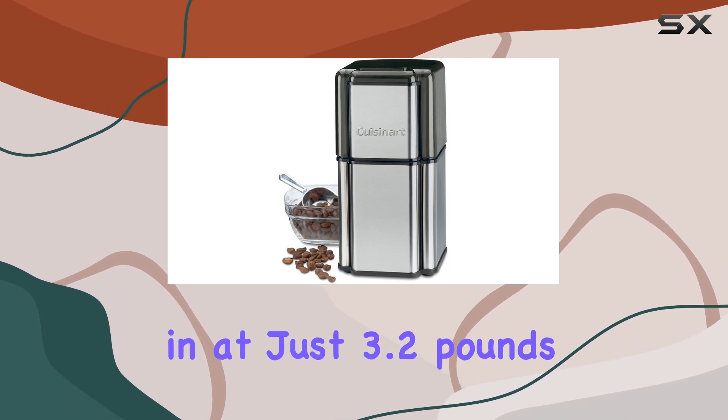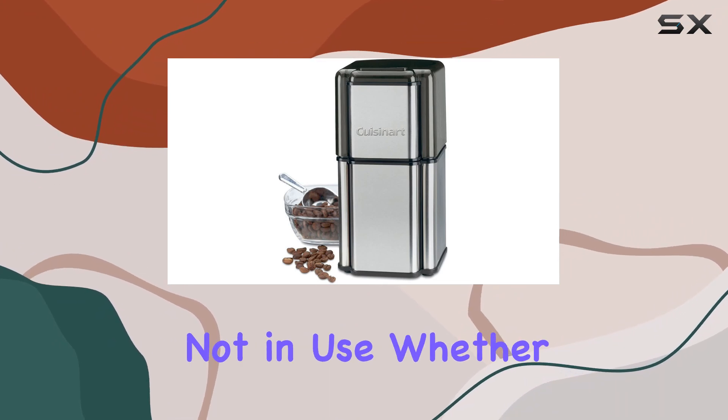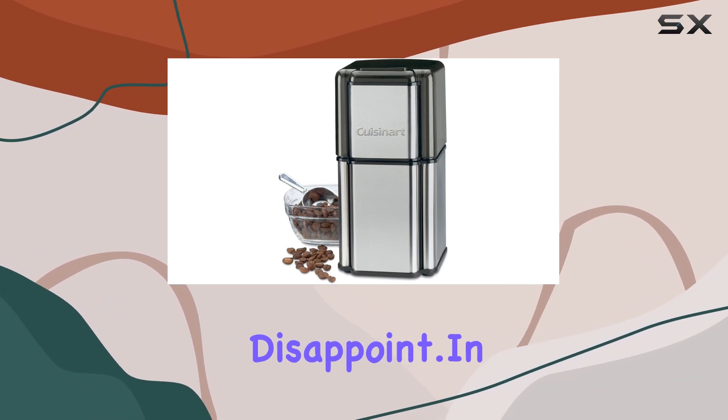Weighing in at just 3.2 pounds, this grinder is lightweight and compact, making it easy to store when not in use. Whether you have limited counter space or simply prefer a clutter-free kitchen, the Cuisinart Grind Central won't disappoint.